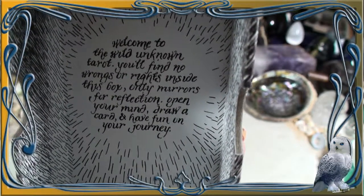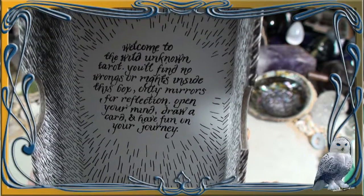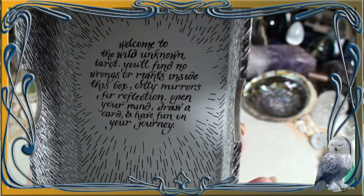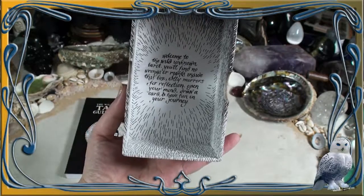It says: welcome to The Wild Unknown Tarot. You'll find no wrongs or rights inside this box, only mirrors for reflection. Open your mind, draw a card and have fun on your journey. I love that.